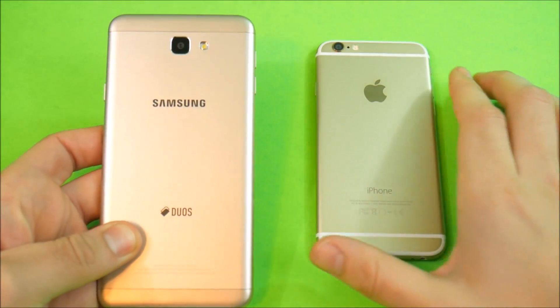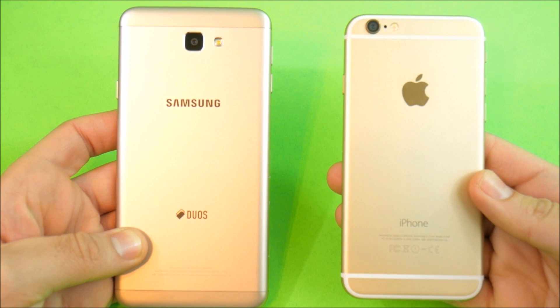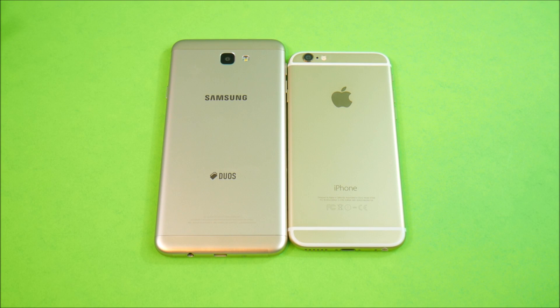Samsung Galaxy J7 Prime versus iPhone 6 — that's coming up right now. This is Nick here from Everything Tech, helping you master your technology. Welcome to the Samsung Galaxy J7 Prime versus iPhone 6 video comparison. The intention of this video is to help you decide which one to buy.